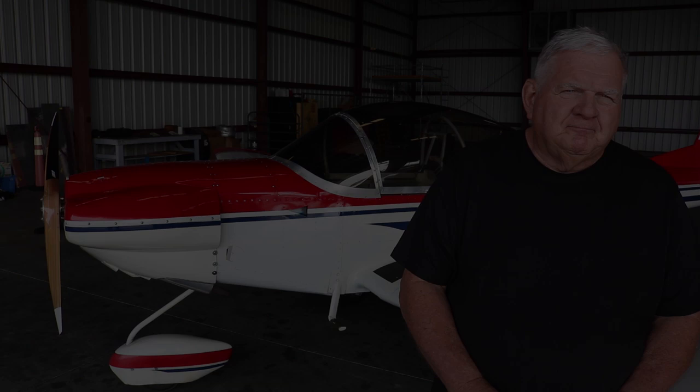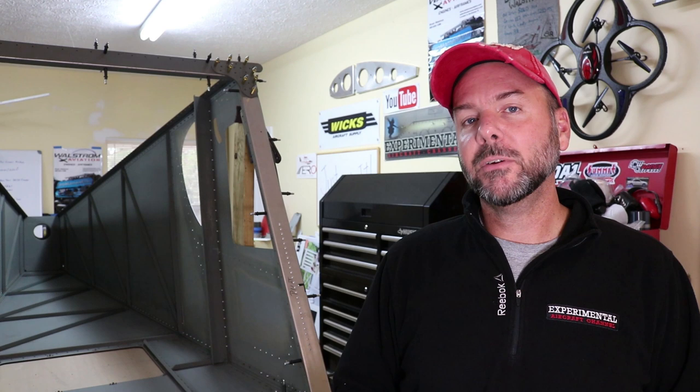If this is your first time here, please subscribe, hit the like button, and the bell notification for future videos. Thank you for helping me build this channel and reach more people about experimental, light sport, and ultralight aviation. Head over to WixAircraft.com to check out tools and aviation supplies for your build. And remember guys — just build it. I'll see you in the next episode.